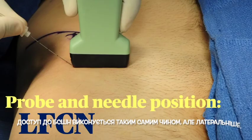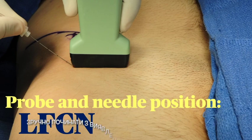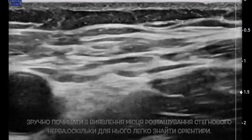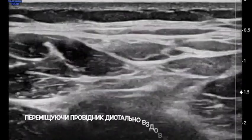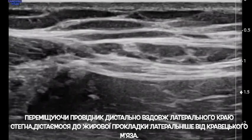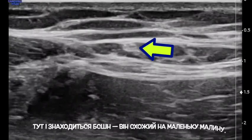The LFCN is approached in much the same way, just more lateral. It's useful to start at the femoral nerve location, where you have easy landmarks. Then move laterally past the feather-shaped sartorius muscle. Translating the probe distally along the lateral thigh will bring out a fat pad just lateral to the sartorius. This is where the LFCN lives.